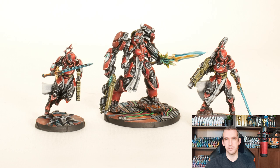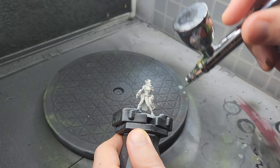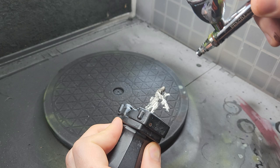Hey guys, I'm Zoltan from Phalanx Miniatures, welcome back to the channel. Today I'll be painting the Bakunin Observance action pack which Corvus Belli was kind enough to send me ahead of the release date. I've been hyped about these guys since they were first revealed, so this will be a lot of fun.